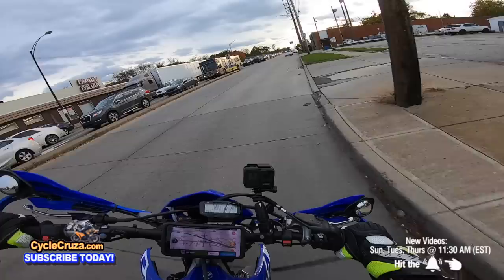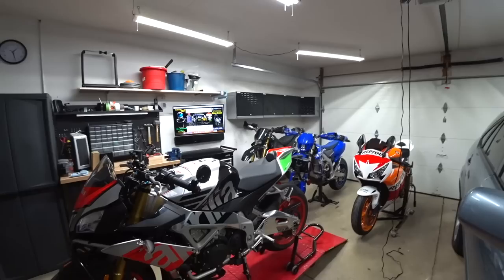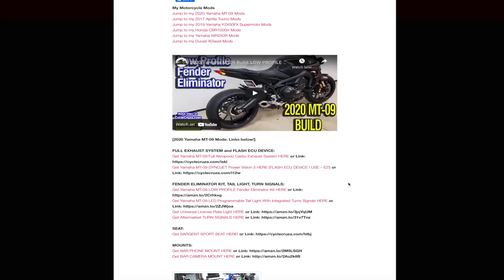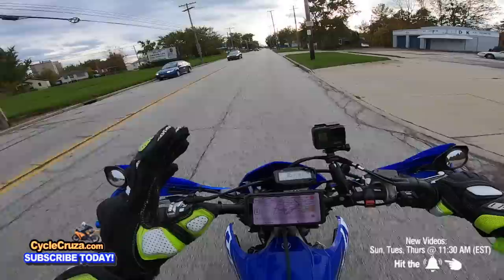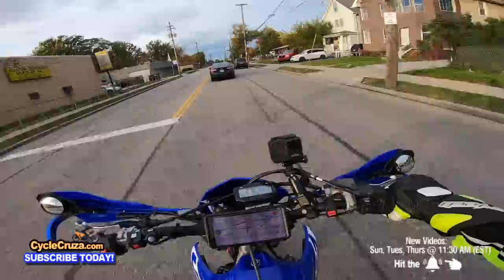There are a lot of useful mods out there, but these are some I handpicked that I think are really great. If you have any mods you think are useful, leave them in the comments below. I've done tons of mods — if you want to see them all and get links, go to my website at cyclecruzer.com and check the mods and bikes list. Also, don't spend too much money on mods because when you go to sell the bike you won't recoup that money.